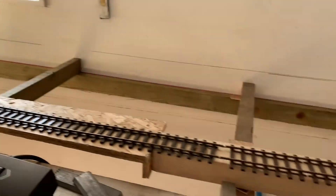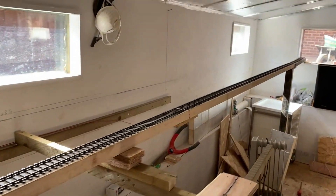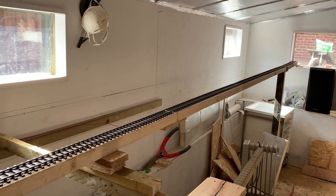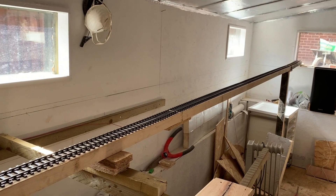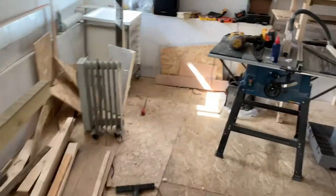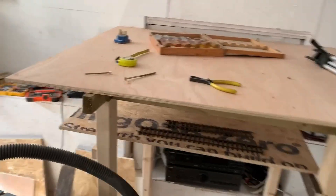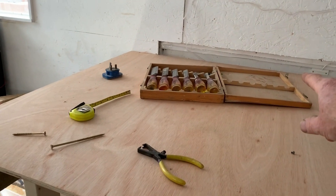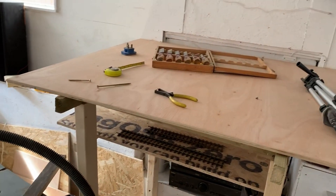This temporary track was something I did just to try gradients. This is a one in 75 gradient - it's just propped up where it can, to make sure that steam engines mainly can handle a certain amount of freight. Most steam engines I've tried managed at least 30 wagons, so that's fine. One in 75 is the gradient from the higher level down to the lower storage level, climbing all the way up and right the way around, eventually coming out here - that's how you'll get from the storage to the layout itself.